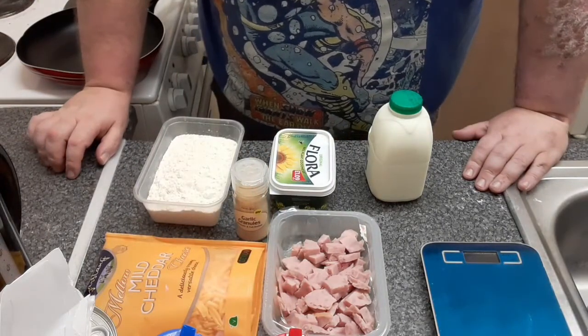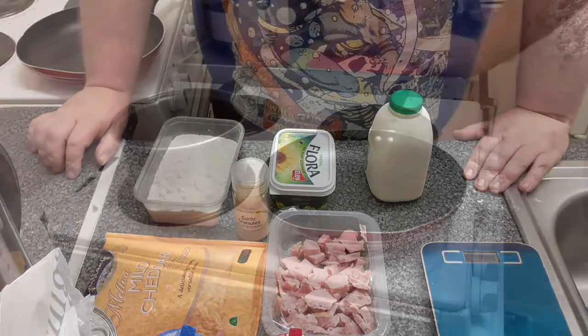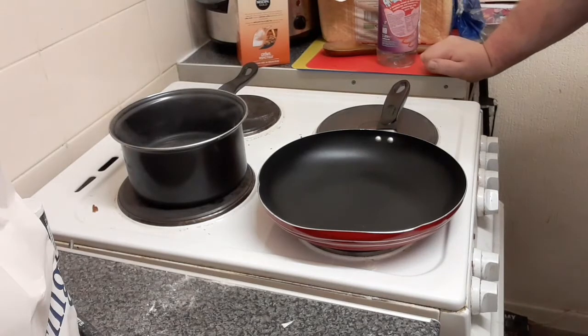First thing we're going to do is get the hot water on for the pasta and then we'll start cooking the sauce. We've got our water on to boil, our pasta standing by. Now, normally I would be making this sauce in a saucepan but so that you can see what's going on, I'm going to do it in an ordinary frying pan.